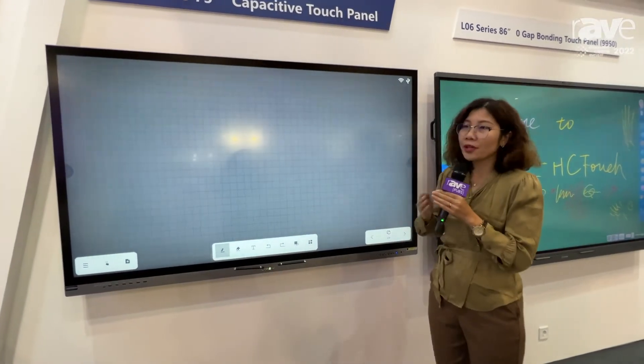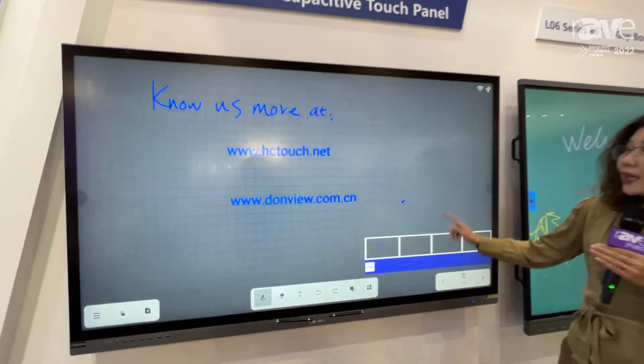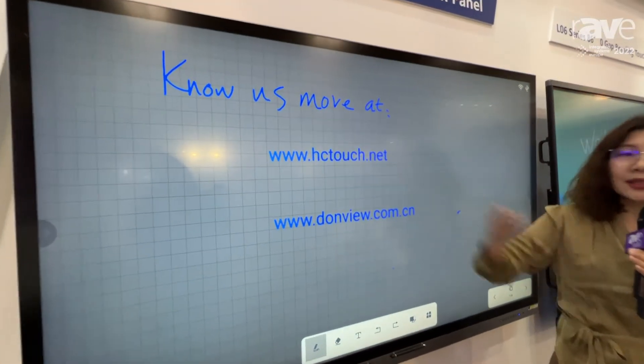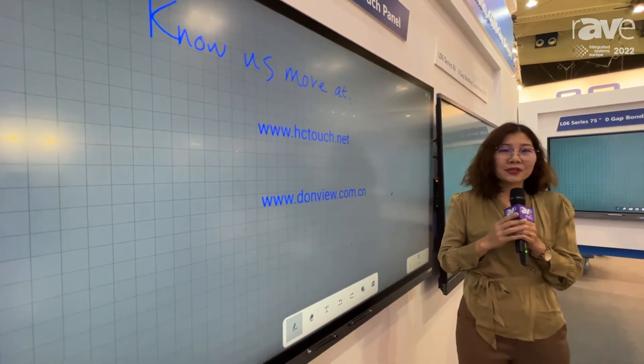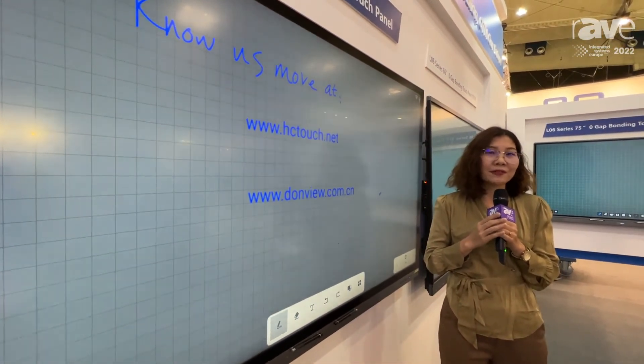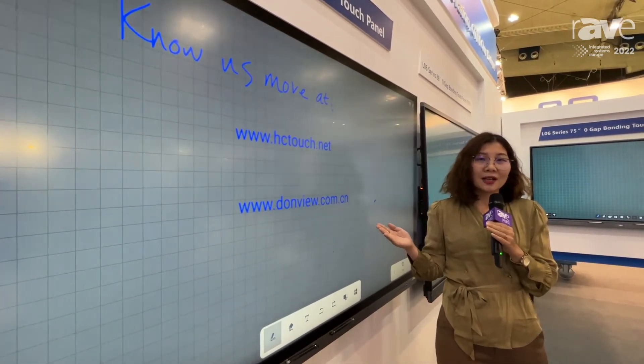For more information, you can visit our website at hc.net or dongview.com.cn. You will find more information about OEM and ODM. We are a factory located in China and support a wide range of customizations.